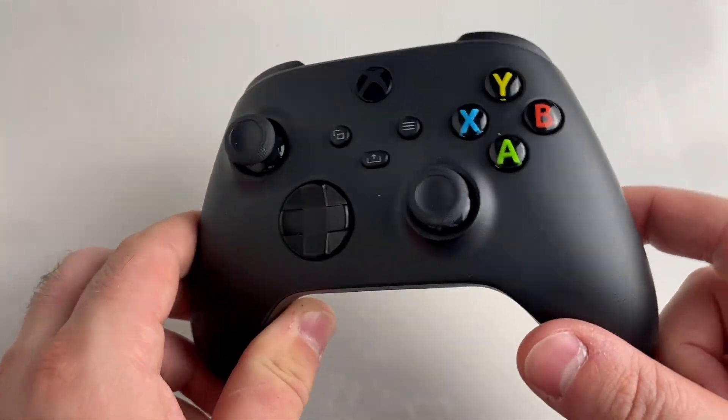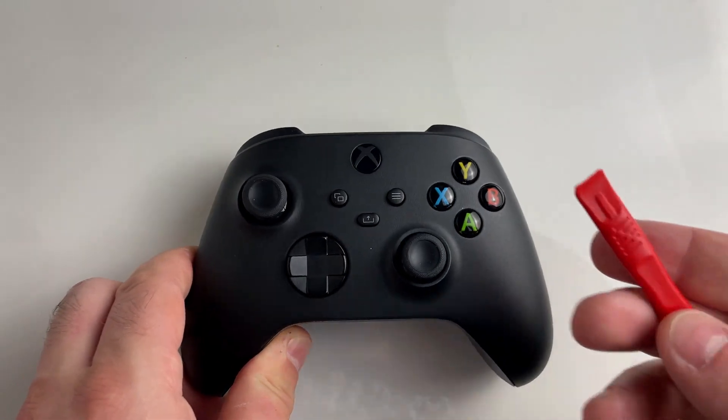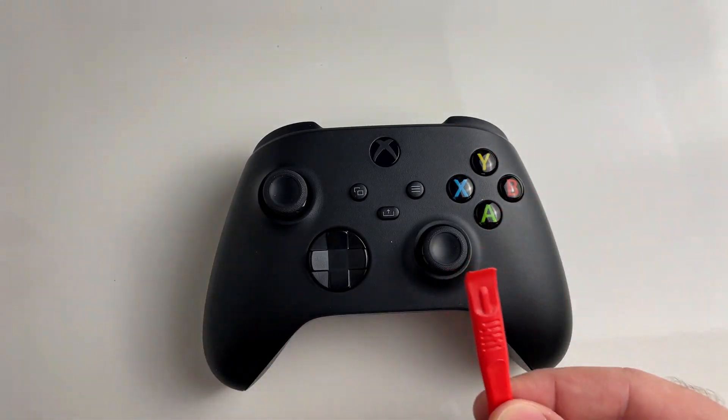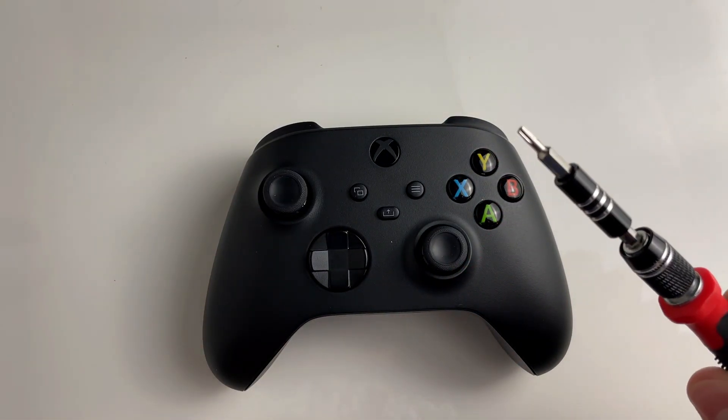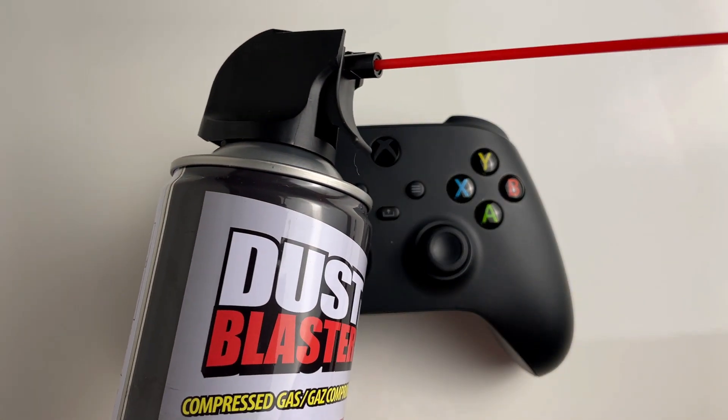In this video, I'm going to show you how to replace the joysticks on your Xbox Series X controller. You're going to need a wedge tool, whether it be a butter knife or a plastic tool, a Torx Security T8 bit, as well as some duster cleaner.